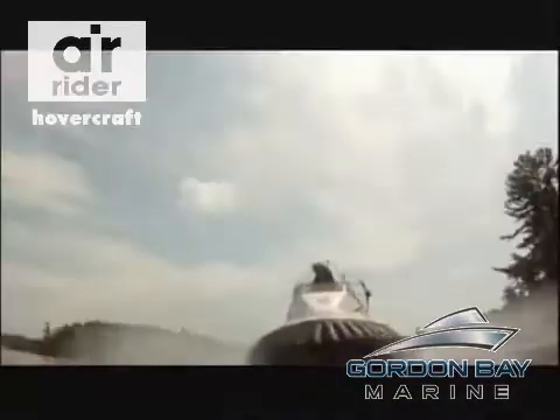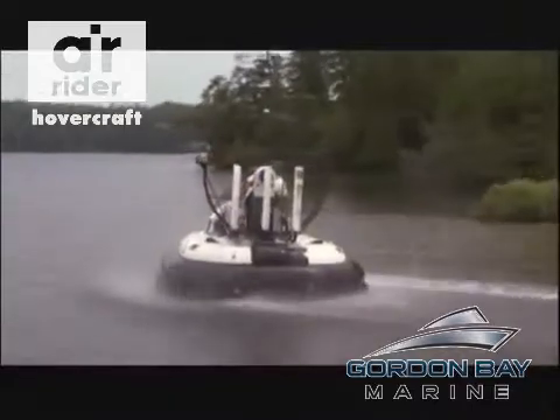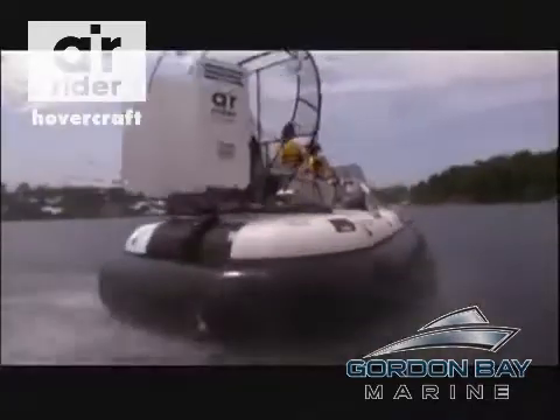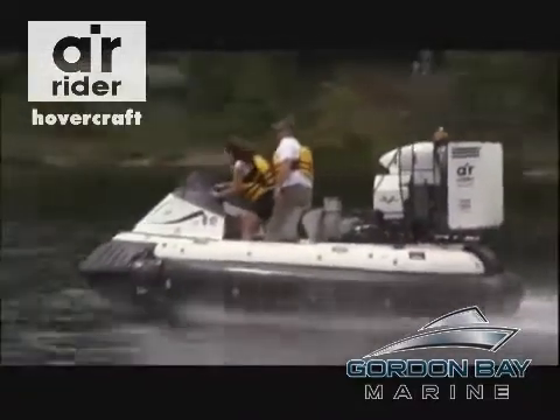The Air Rider is designed for land and water, but with its Zodiac base, this is where it really shines. This is where you can really drift around the corner. I'm drifting! For one thing, there's a lot less friction and way more speed. Now I know what a Bond girl feels like.